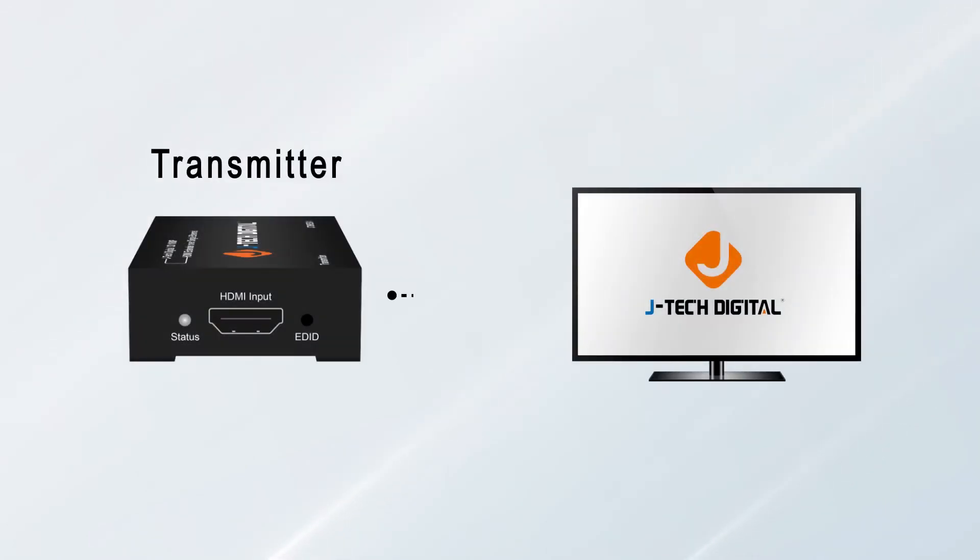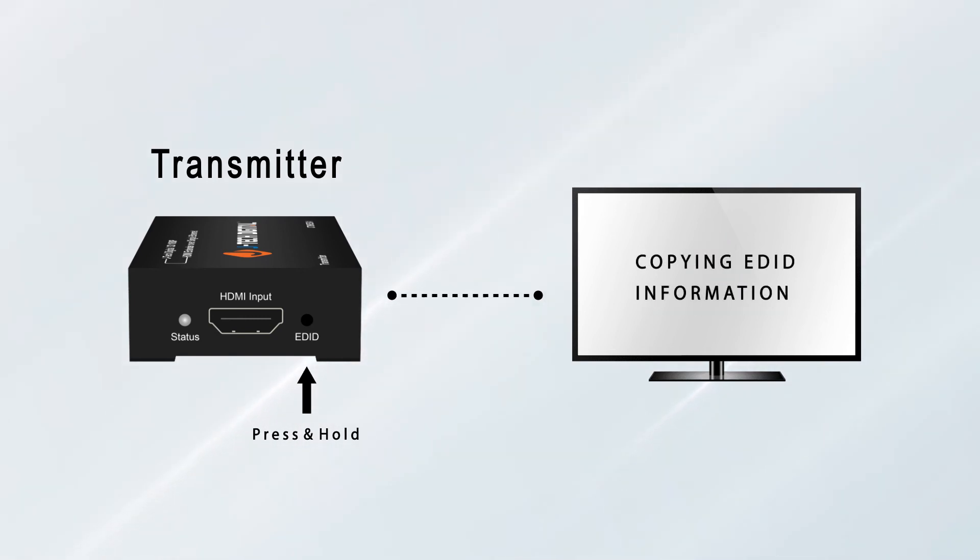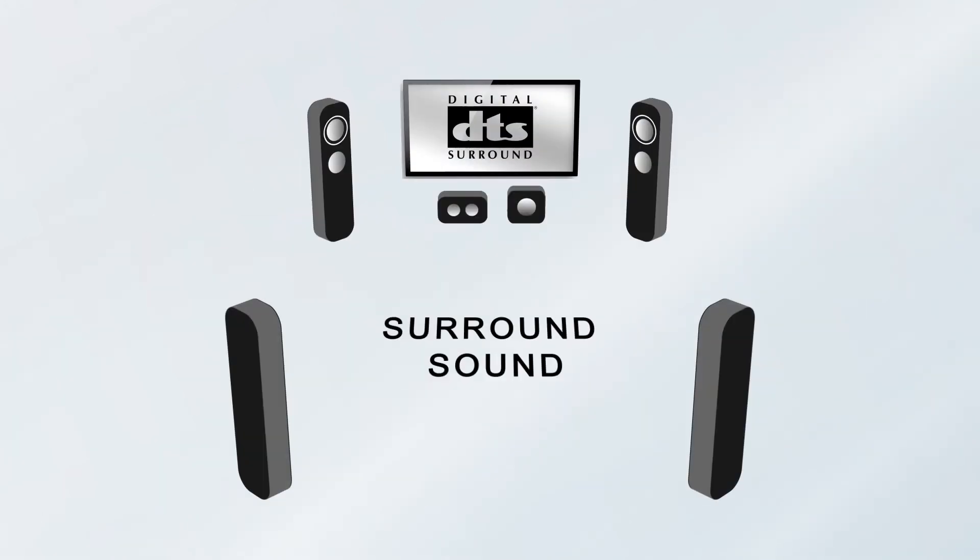By connecting the transmitter to your display and pressing the EDID button, you can copy EDID information from your display to the transmitter to ensure that your HDMI source will send out a signal that is compatible with your display. The extender can also support audio formats such as DTS and Dolby Digital when copying EDID information from your devices with surround sound capabilities.